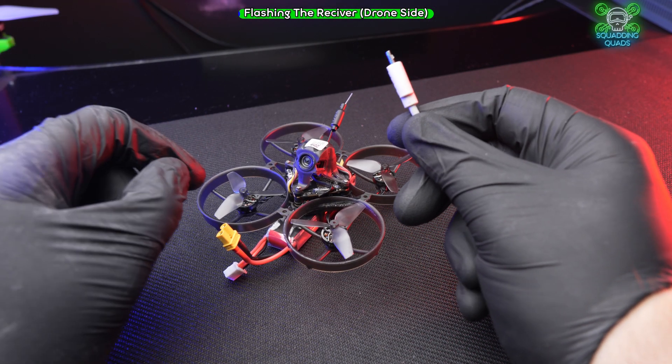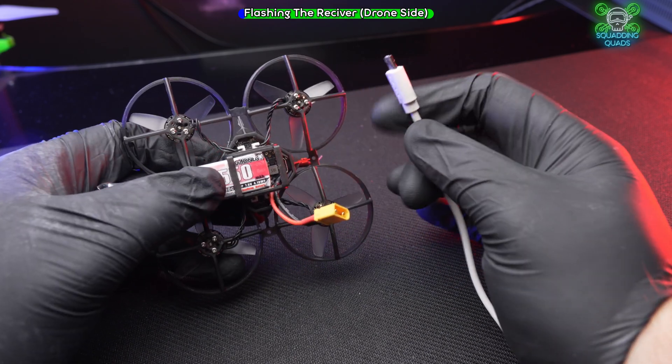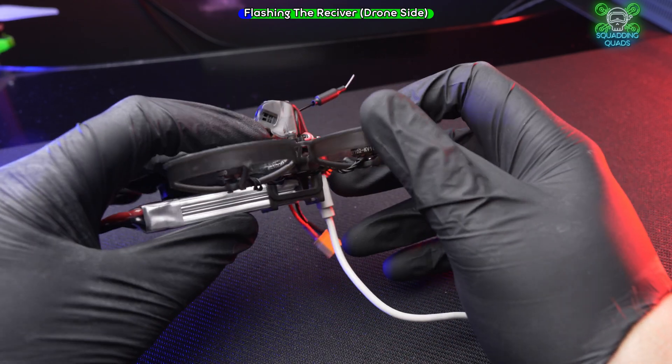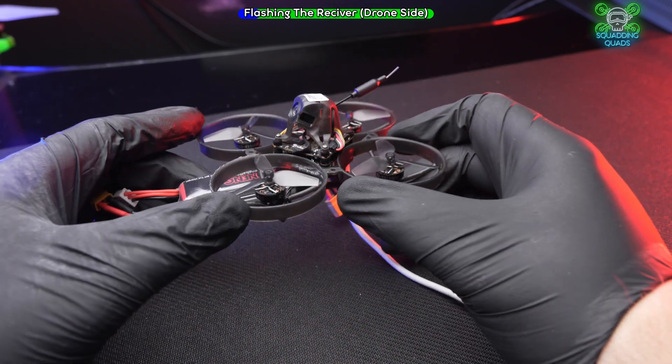Get your USB cable — this is a USB micro. You just need to make sure you plug it into the right way on the flight controller. It needs to be plugged into the flight controller and not into the USB-C on the O4, if you've got an O4 model.